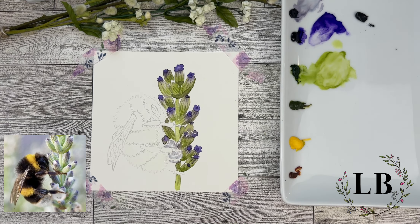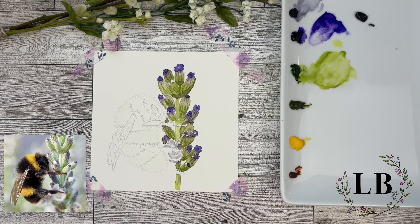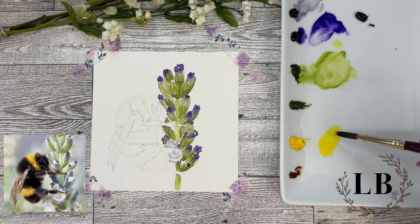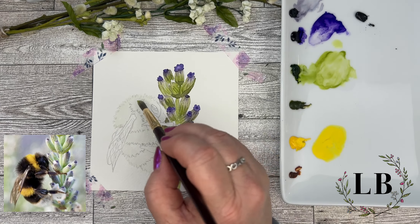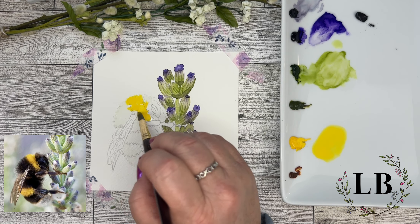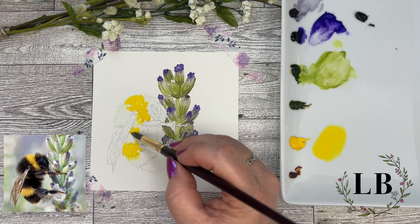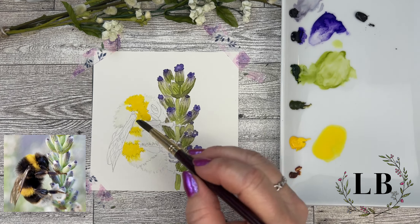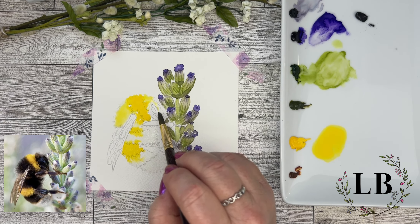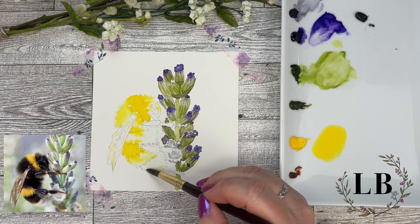I'm going to pre-wet almost all of my bumblebee. When we add in our yellow we're going to want it to spread softly. I'm going to be adding yellow to the whole bumblebee because I want that yellow to kind of pop through a little bit when we add the darker Payne's Gray — it will give that bumblebee more dimension when it dries. I'm putting the color in there pretty bright, pretty vibrant. We already know it's going to dry softer. Just adding in a little water to have that yellow softly go into the areas that are going to be dark.